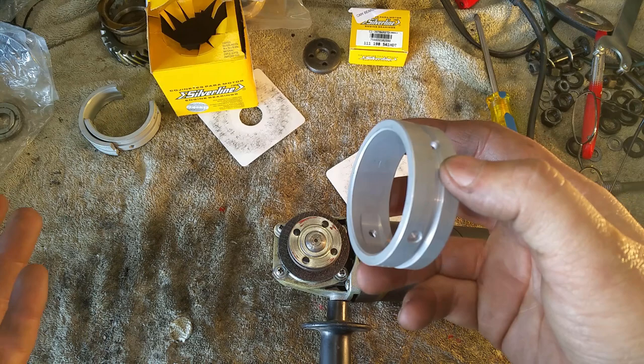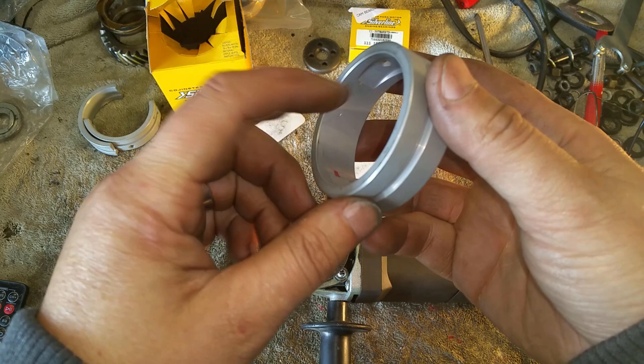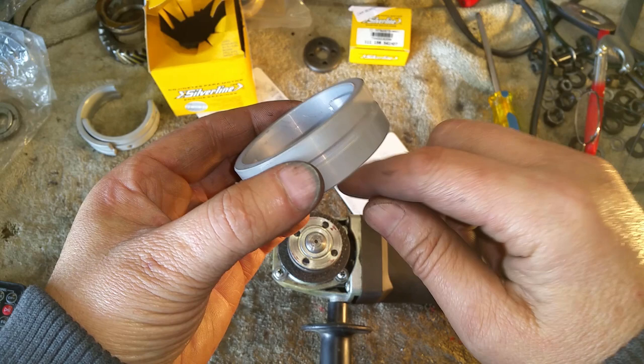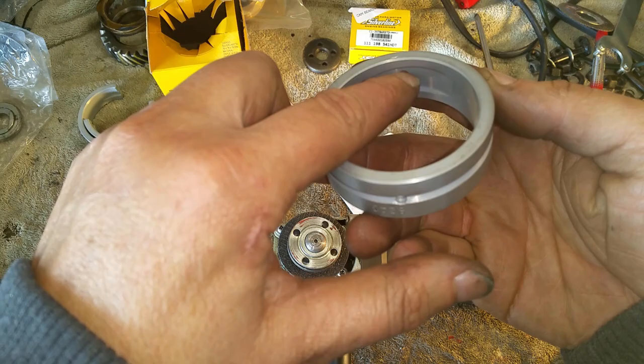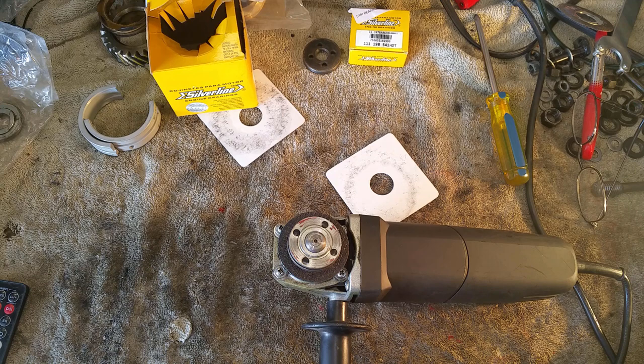Now we're at the critical part: getting a groove inside the rod bearings. These are Clevite — I couldn't get the Mahle. What we're trying to do is get a groove on the inside so that the piston rod bearings have oil pressure 100% of the time, versus 30-40% of the time. Right now they only get two bursts of oil and then they're on their own for the full 360-degree revolution. That's why they're only good for about 100 horsepower before you wear out your rod bearings.